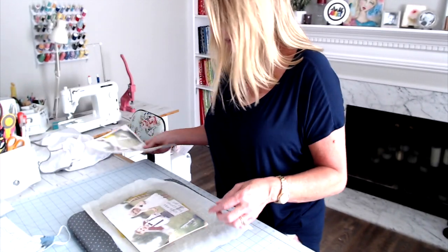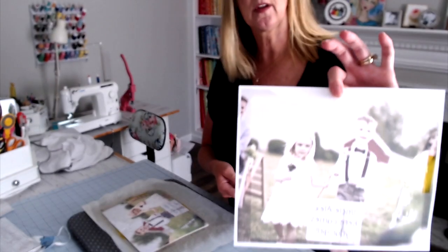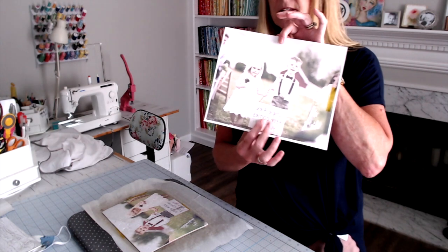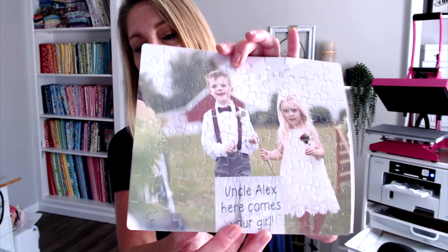I'm carefully lifting this off — oh yeah, it looks so good! It's a little warm so you might want to put your heat gloves on. Here is the finished puzzle — isn't this the cutest? It has kind of a glossy finish. I know Ace and Evie are going to love this; they love anything that's got their picture on it.